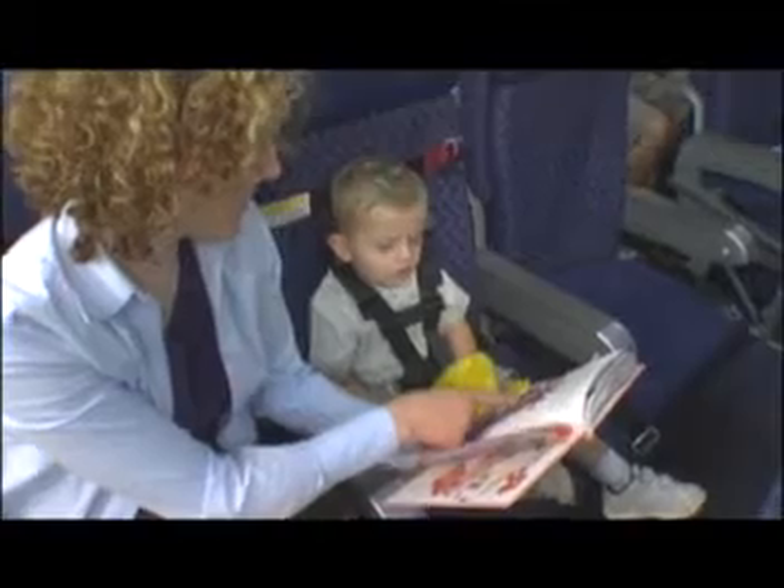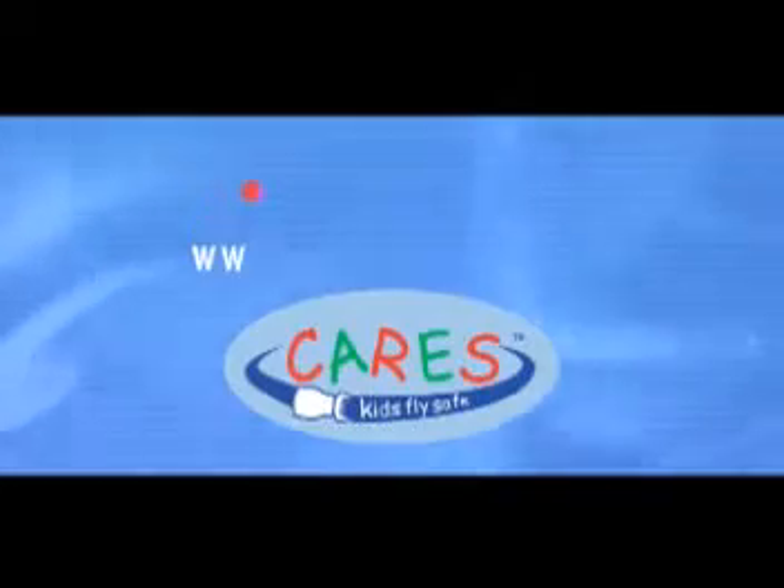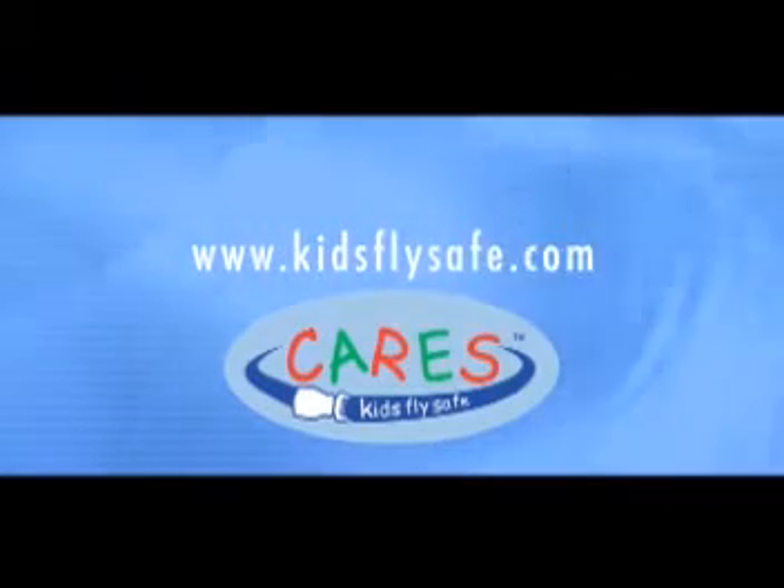Once again, thank you for purchasing AMSAFE CARES. If you have any questions, be sure to visit our website at www.kidsflysafe.com.